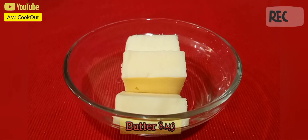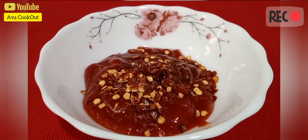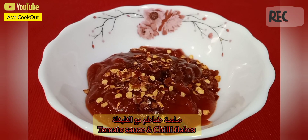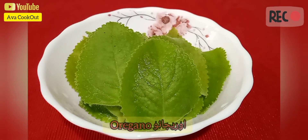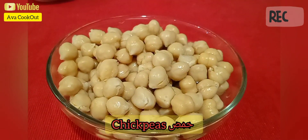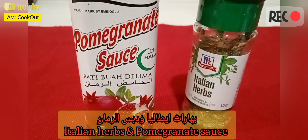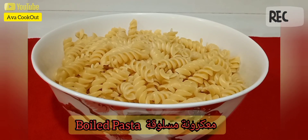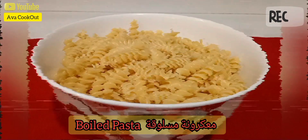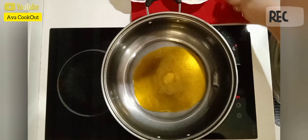We're going to need some butter, some chopped garlic, tomato sauce, and some chili flakes, some fresh oregano leaves, chickpeas, Italian herbs, and pomegranate sauce, and lastly a bowl of boiled pasta.